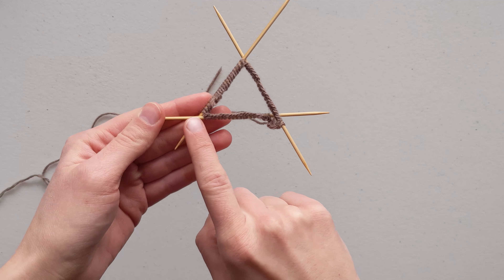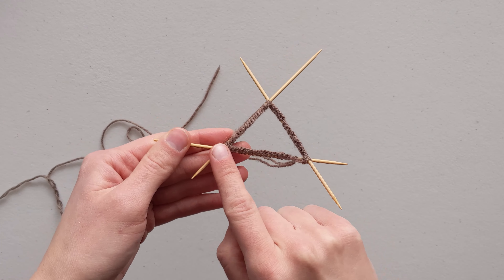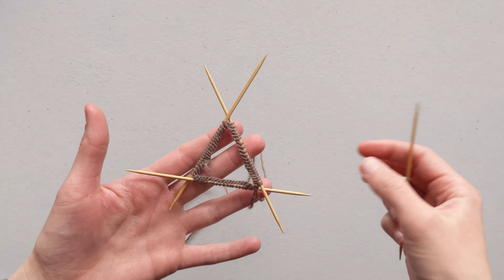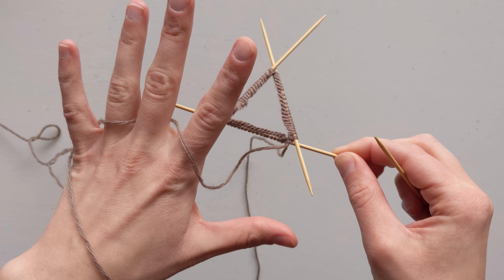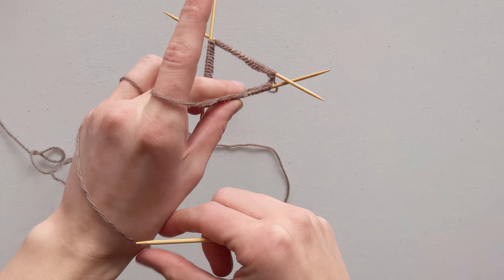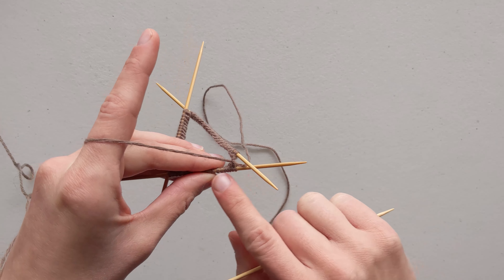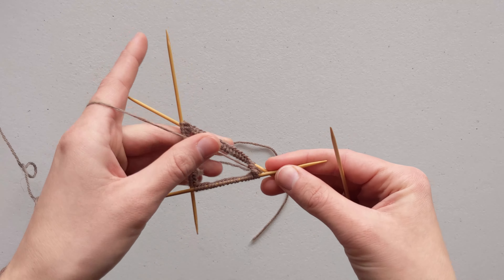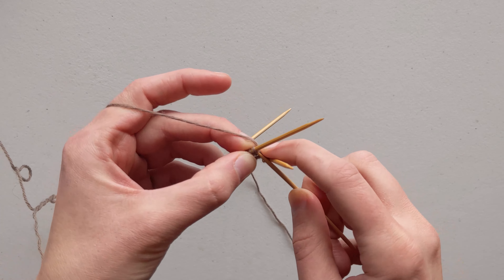Now position your needles to begin knitting efficiently. Look at your needles with the bottom of the triangle facing you. Place the right side of the bottom needle under the needle coming off the right side, and on the left side have that needle on top. Whenever you flip the work around, the right side of the bottom needle should be underneath and the left side on top — this helps so that whenever you knit you always end up above the needle and none of your stitches get caught.